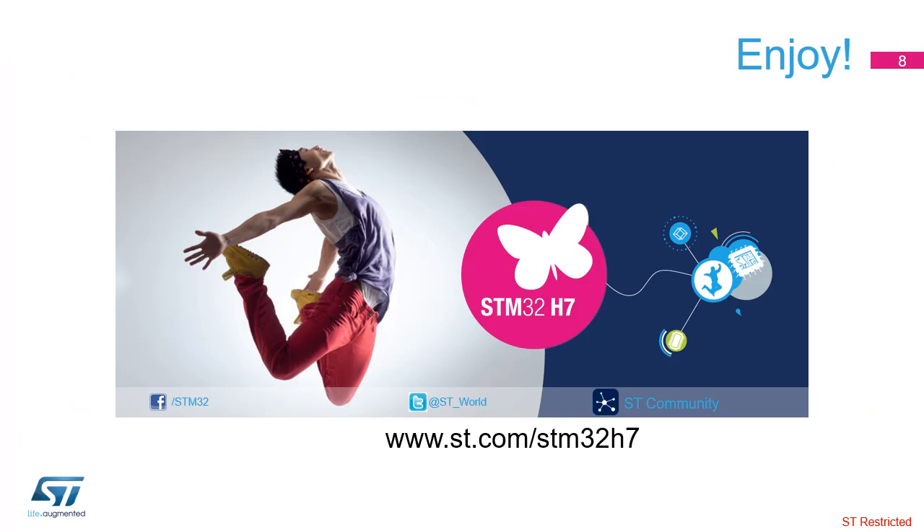Now, let's get started with the training. Do not hesitate to follow the events and news about this product on our website at www.st.com/STM32H7. Enjoy!